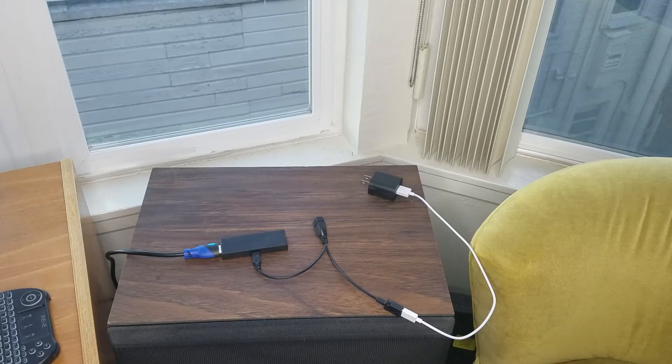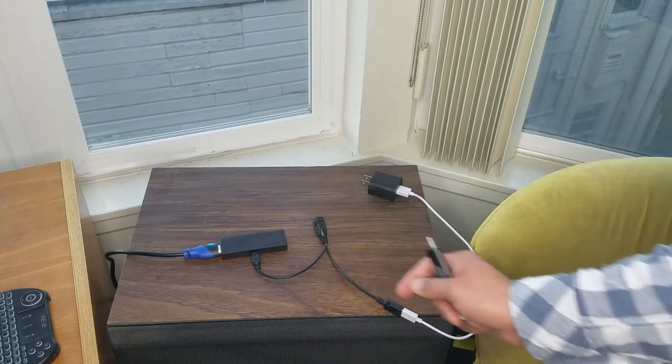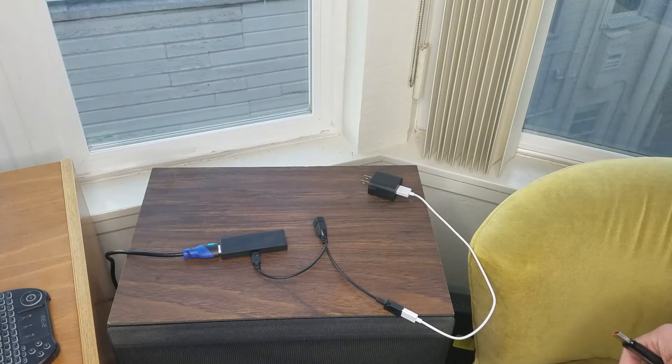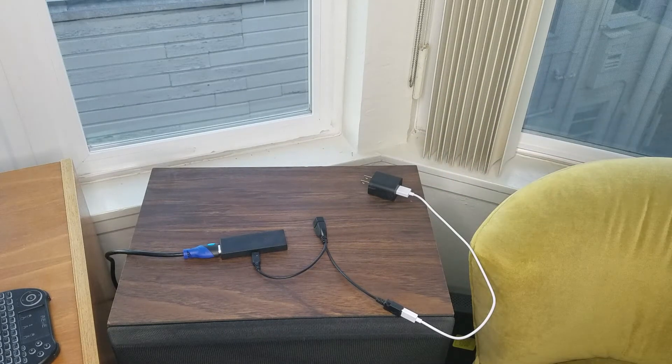The question that came up was: does the Fire Stick need to be connected to Wi-Fi in order for all of this to work? That's a fantastic question, so why don't we put it to the test? I'm actually going to disconnect my Wi-Fi right now, and then we'll pop this in and see if we can play a video file.